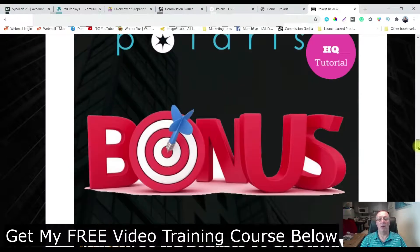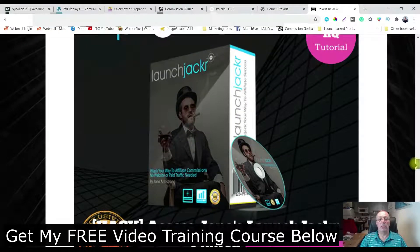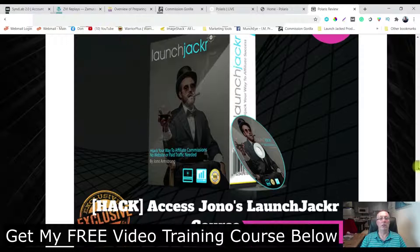Bonus number two: you're going to get 30 high quality bonuses to give away with these products as well, and on top of that if you don't like the ones he's giving you, you can put your own in there or make your own. Bonus number three: you're going to get access to the Launch Jacker course by Jonah Armstrong, which is going to allow you to launch jack videos. When a product comes out there's a lot of traffic, people send out emails to their list, their list wants more information so they go to YouTube and look for review videos - that's where you come in. You make your review video and capture some of that traffic.